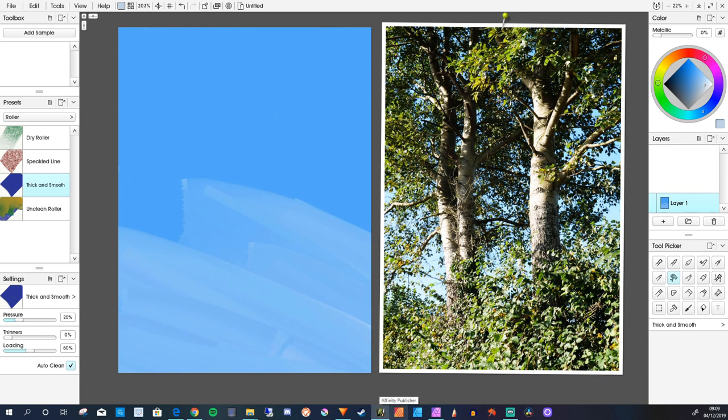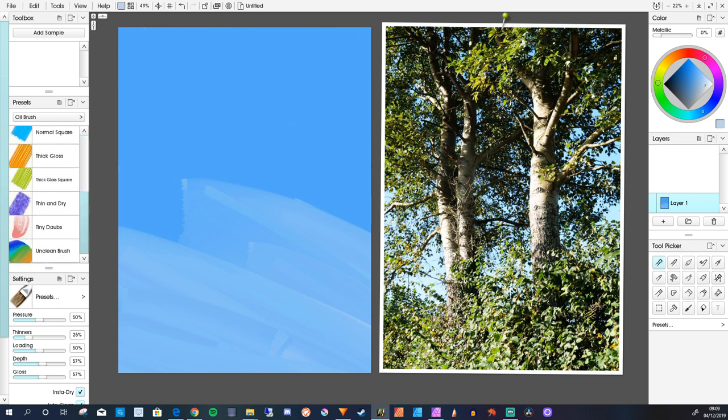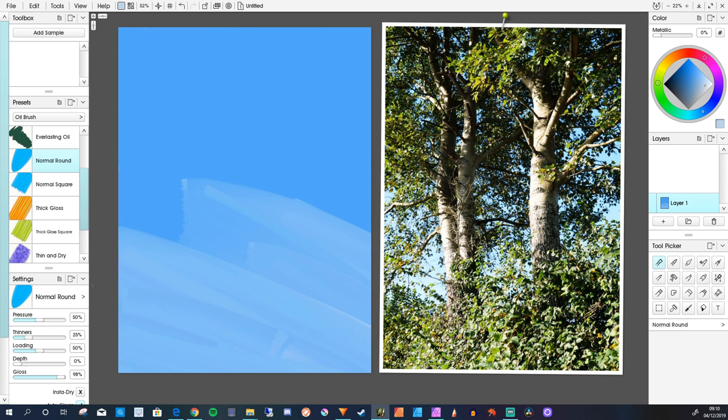Now I'm looking at these little leaves and I'm thinking I'm going to go in with the darks and do them next. So I'm going to use just the regular oil brush, the normal round. I'm not going to change any settings or anything. I'm going to go for a really dark olive green colour, brush a bit bigger, just put some of these in. Working on the same layer here.